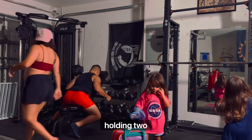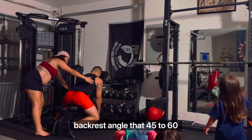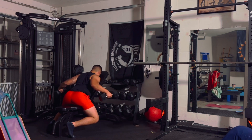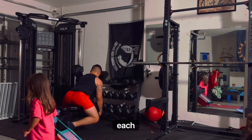For the starting position, holding two dumbbells, sit on a bench facing the backrest, angled at 45 to 60 degrees. Hold your torso against that backrest and keep your feet firmly placed on the floor. Allow your arms to hang towards the floor with your elbows slightly flexed and palms facing each other.